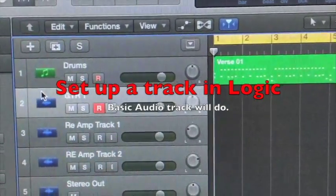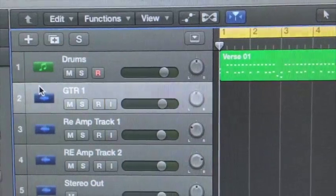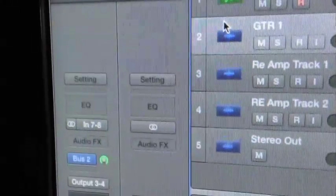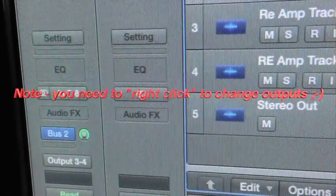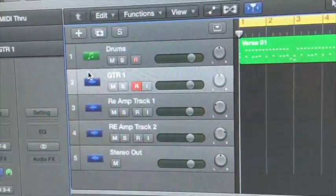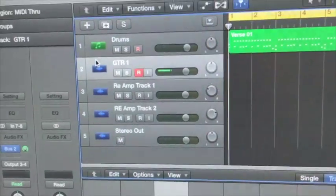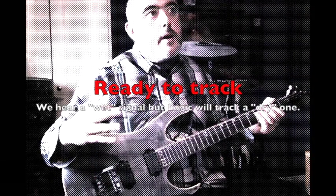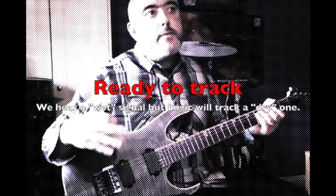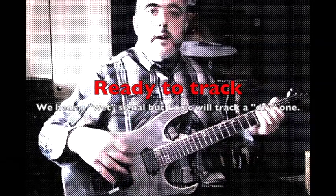So next you want to set up your guitar signal so that the Helix sends a dry signal into the recording channel. To do that, you need to set your inputs to 7 and 8 and set your outputs to 3 and 4. What will happen is when you play the guitar, you'll get a wet monitored signal, but you'll actually get a dry signal — the signal will be dry and will not be processed through the tone processor in the Helix. So I have my channel set up with inputs at 7 and 8 and outputs at 3 and 4.